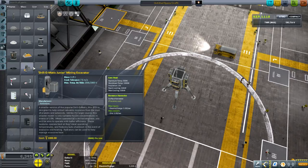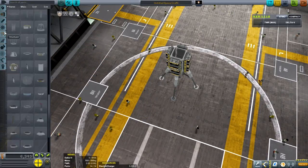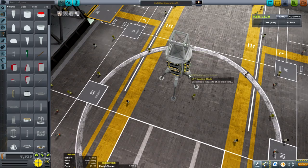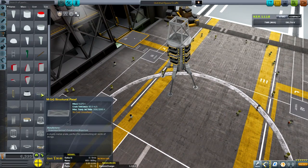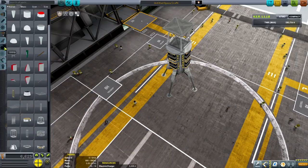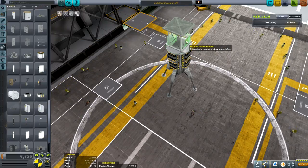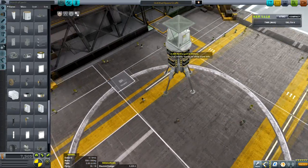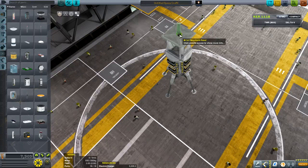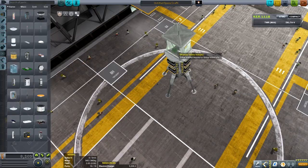Now we need some structure parts — grab that for the top. Grab a panel for that. Go back to utility, now we need some solar panels. We'll use the 2x3s. Two of them. And in science, we will grab our Communotron 32 — it's part of the RemoteTech package. And we also need to grab our Reflectron as our backup.